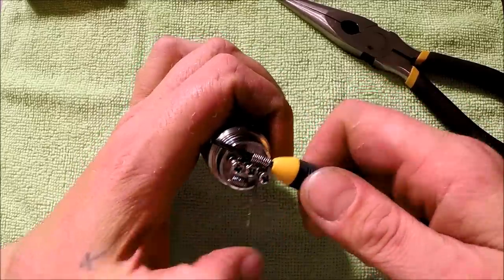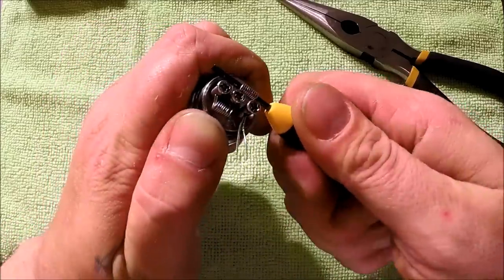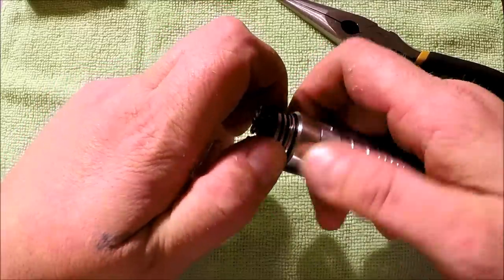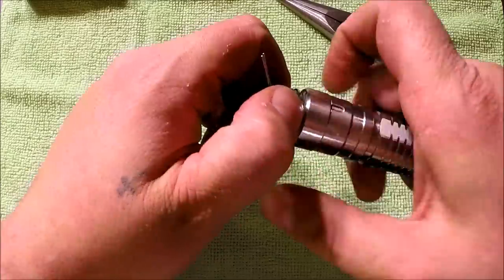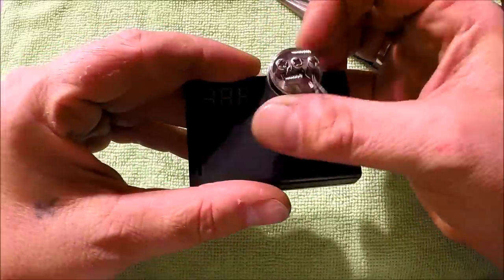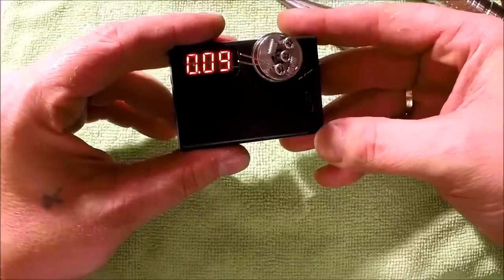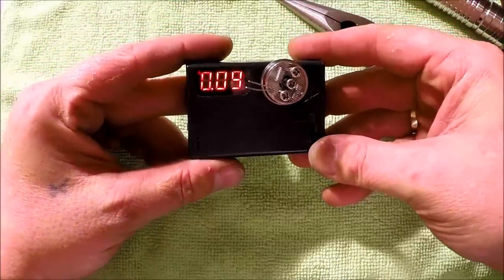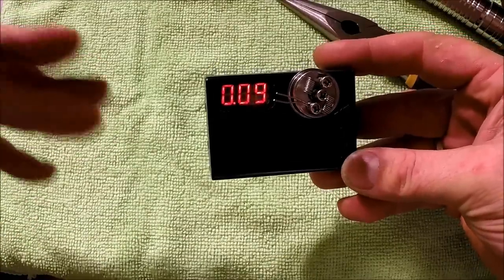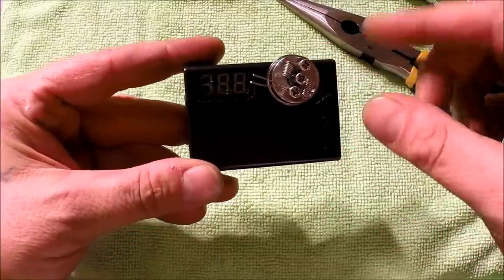Alright, that's in there and looking pretty good. Let's check what the resistance is right now before we start firing it, then cut those leads off and dry fire this a little bit. It comes in at 0.09 ohms. If you're running this coil you want to make sure you have a 35 amp battery that can handle the amp drain.